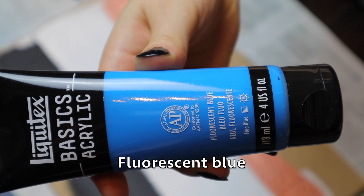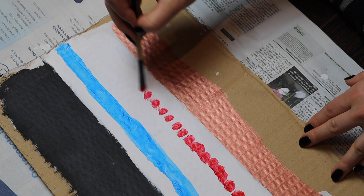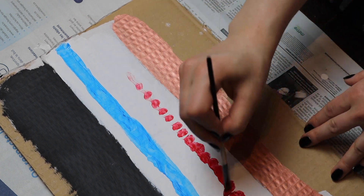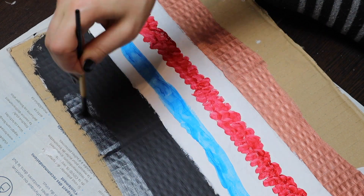I wanted a clear protective coat that I could use indoors all year round because I don't have a proper place to do any spray painting indoors and I don't have a garage either. I use these varnishes for my cosplay props and other paper mache projects.